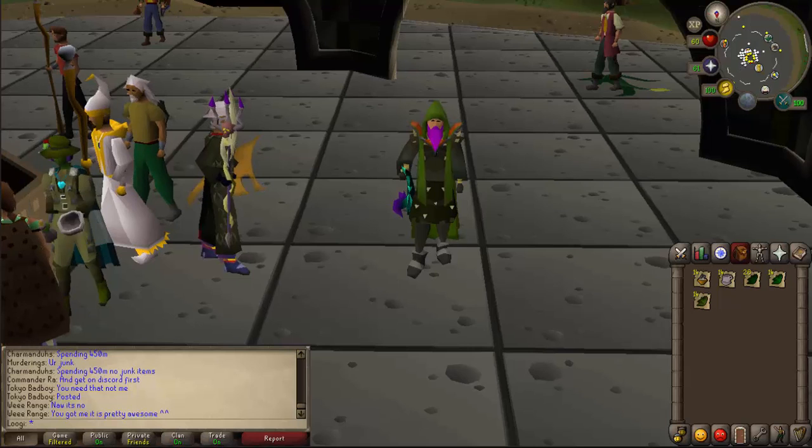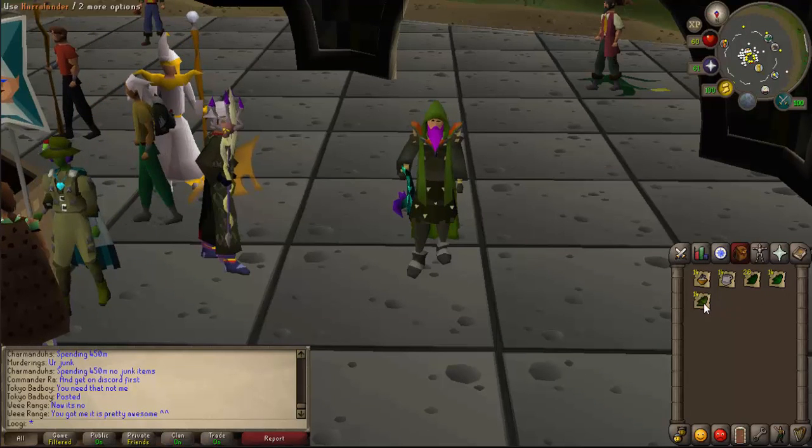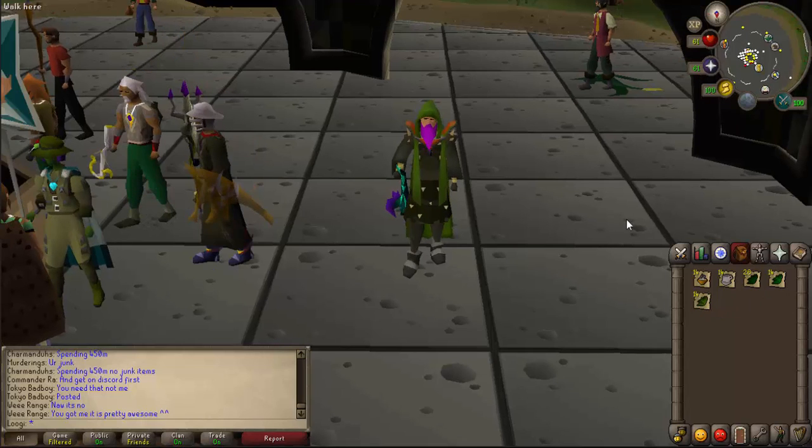For each Guthix Rest Tea, you're going to need 1 bowl of hot water, 1 empty cup, 2 Guam Leaves, 1 Marrentill Leaf, and 1 Harralander Leaf.